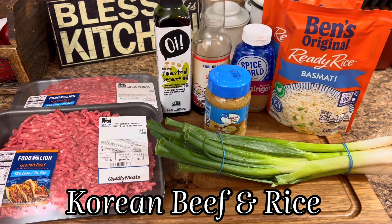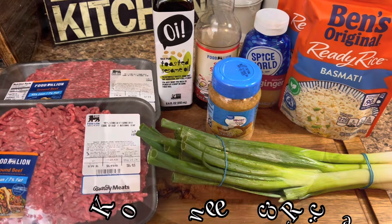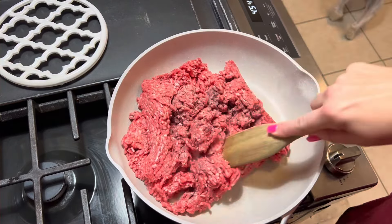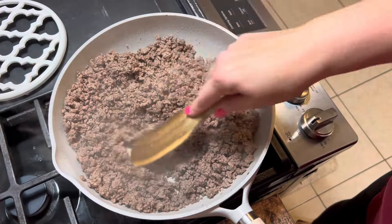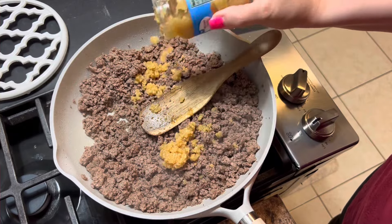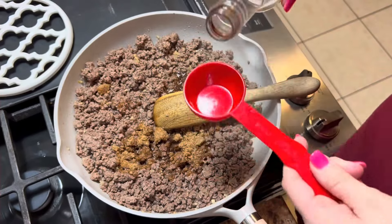Moving right along into another one of our favorites — that's why it's in the top five — is the Korean beef and rice. You cannot go wrong with this one. And if you don't want to keep the rice separate, go ahead and boil it and just dump it right into your Korean beef. I have two pounds of ground beef that I flavored with a little bit of salt and pepper, got it nice and brown. Now we're going to add in about two tablespoons of garlic, and a quarter cup of light brown sugar goes into that pan along with a quarter cup of soy sauce.